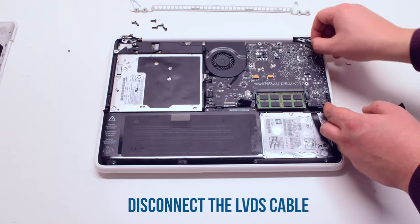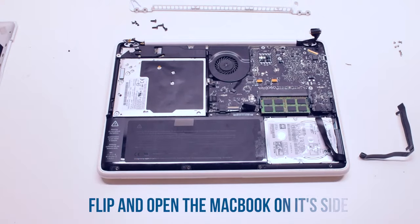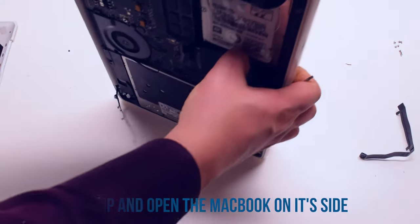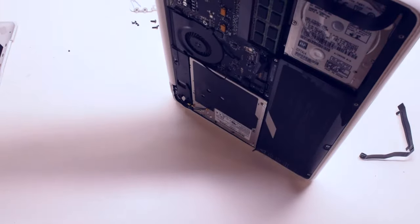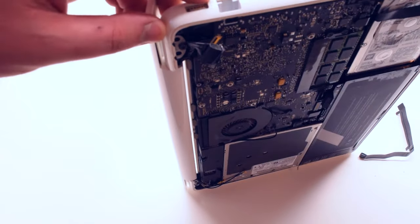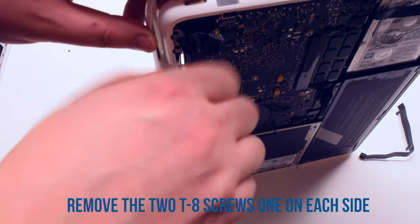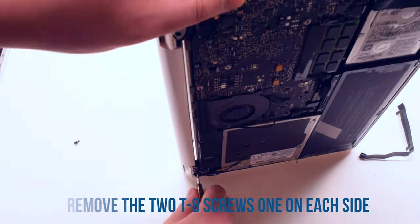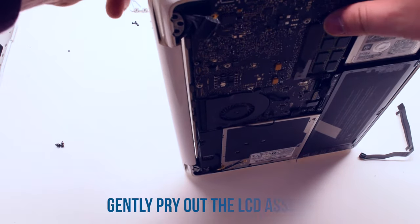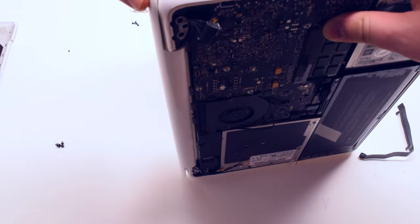Disconnect the LVDS cable first. Flip the MacBook on its side and open it up. You now have access to two T8 screws, one in each hinge. Go ahead and remove those — that will release the LCD assembly. Gently pry out the LCD assembly, separating it from the rest of the MacBook.